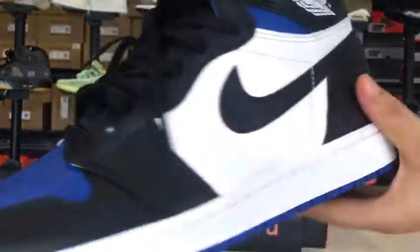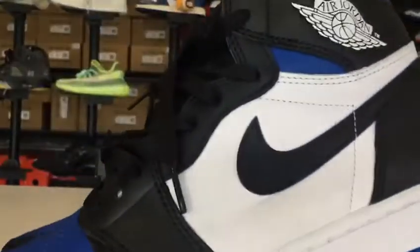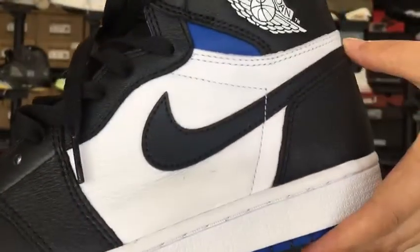The leather is soft with good quality. The bottom of the shoes, the side — you can see the logo is clear.